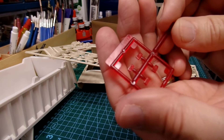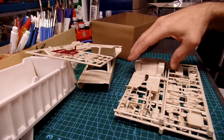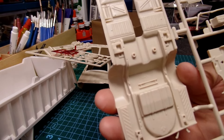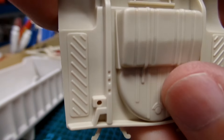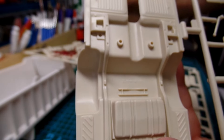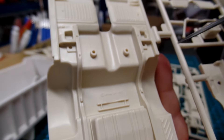Here are the tail lights — there's a top and a bottom for those. Here's the chassis, nicely detailed. Somewhere in there it says Revell Incorporated and then a date, but I can't quite read it.